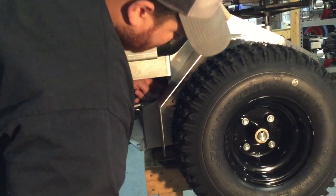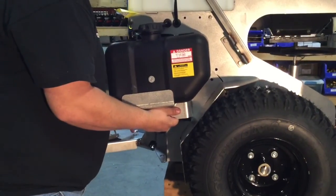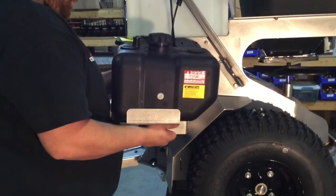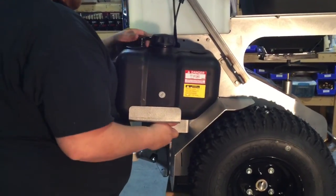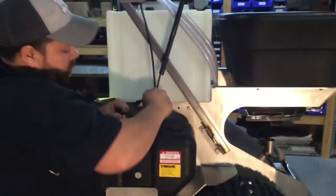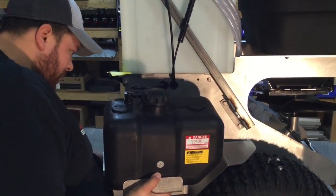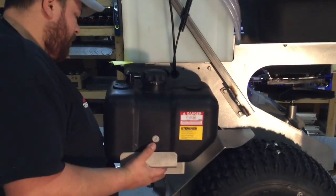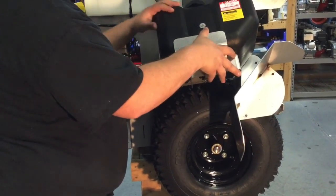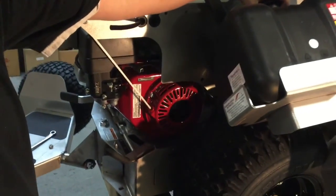After that bolt is removed, the fender and the fuel tank will be free. Make sure to remove the fuel vent hose so you can swing the assembly out of the way, and use caution not to damage the fuel line. There should be enough slack in the fuel line to allow the assembly to rest on the floor while making repairs to the engine pull start.